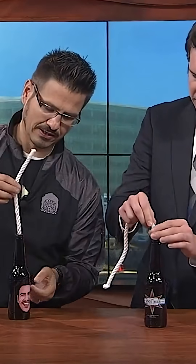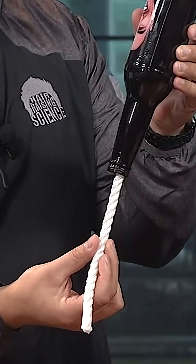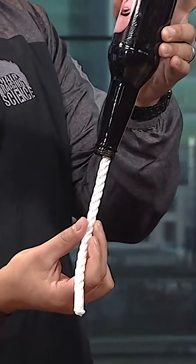Take your string and you're just going to put it in. Just put it in there like this. Put it in, and you're just going to turn it upside down. What's going to happen to the string? I would think it would just slide right out because of gravity.